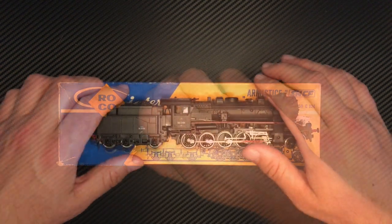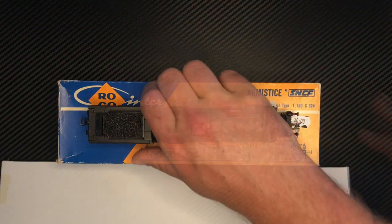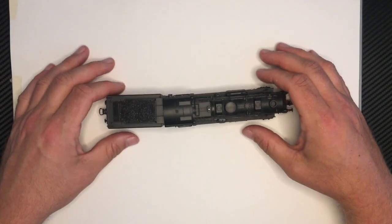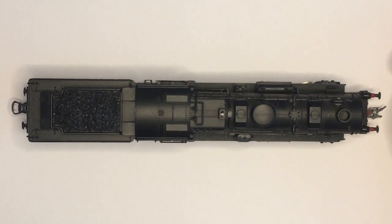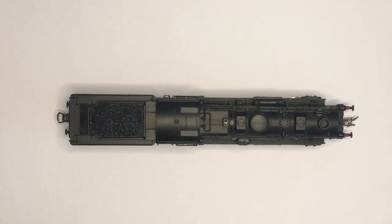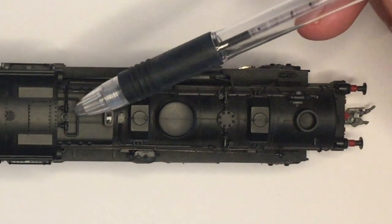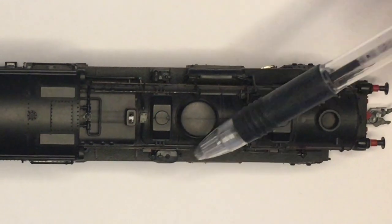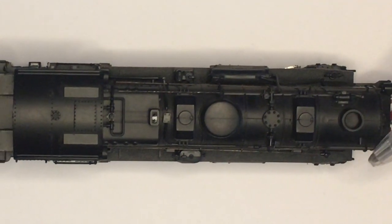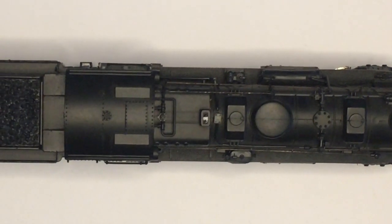If we have a look at the top we can see a huge amount. As you can see from the top there is an incredible amount of detail — a model that certainly isn't in any way recent. There is an incredible amount of separately fitted detail in the way of pipework all the way along and various fittings. You can see the handrails also are totally separately fitted. We've got a nice hefty coal load at the rear as well as a large amount of moulded detail.